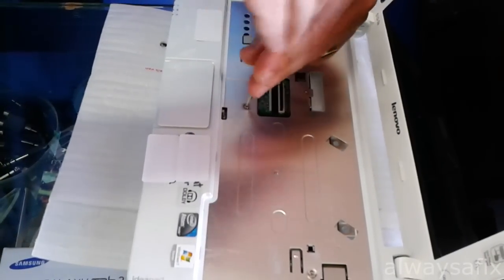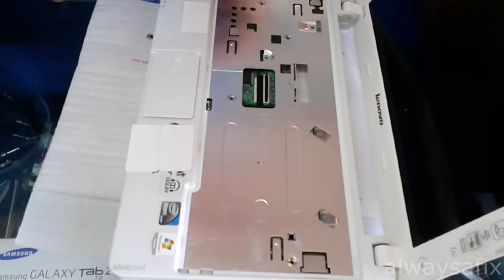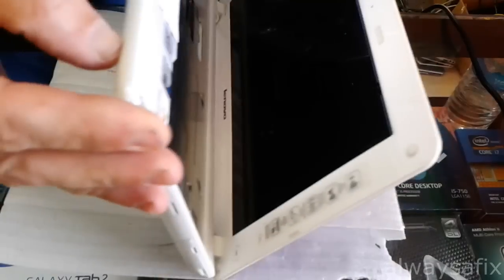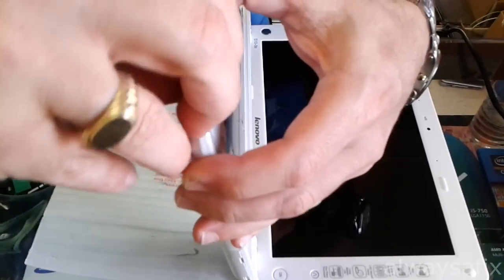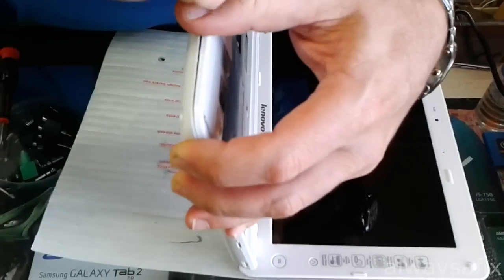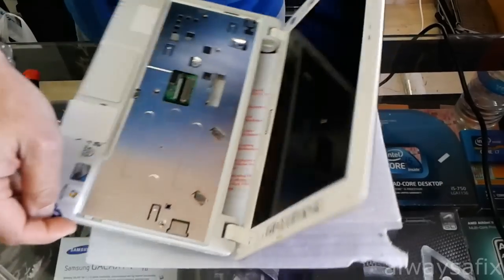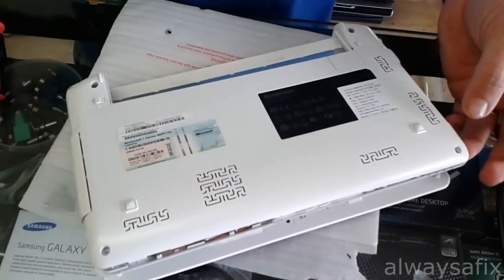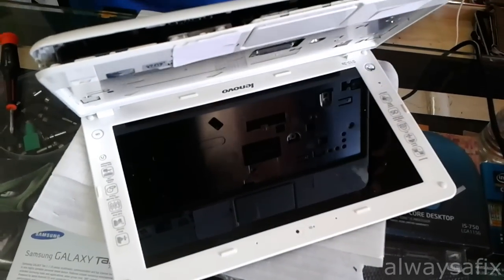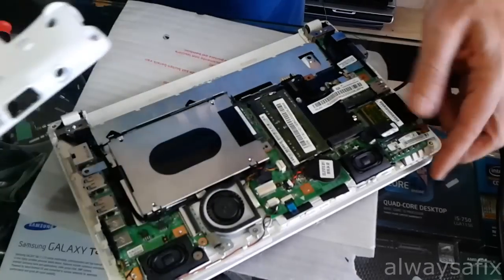So now we should be able to separate the top from the bottom. Make sure you remove the cover for the SD. And then you just want to go around with the guitar pick or something to slowly unclip the cover.